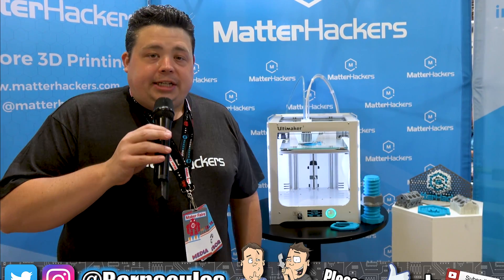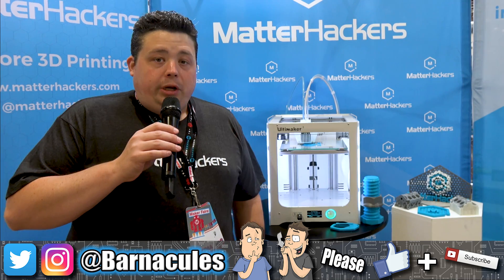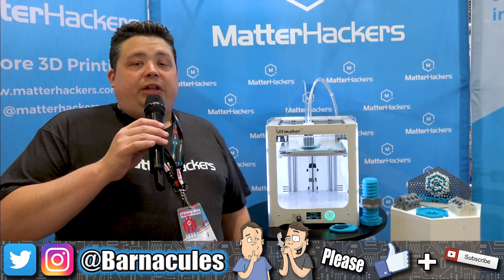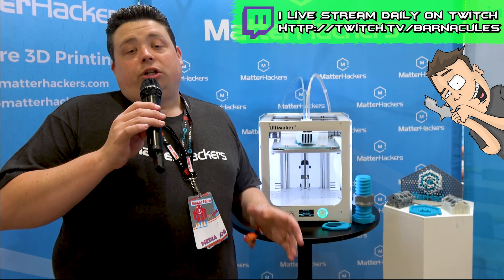Hey, what's up guys? Jerry here, aka Barnacles, and I am here at the Bay Area Maker Faire in San Mateo, California. I'm attending the event with MatterHackers. They're one of the largest distributors for Ultimaker 3D printers, and one of my personal favorite printers that I've used all the way from their very first version all the way to their current version, which is the Ultimaker 3.